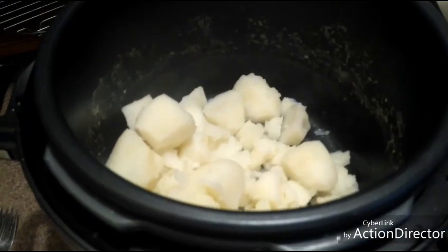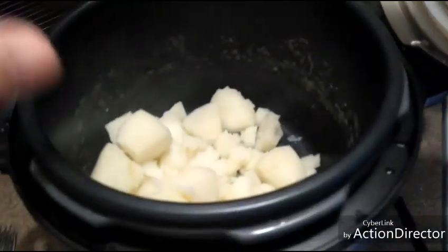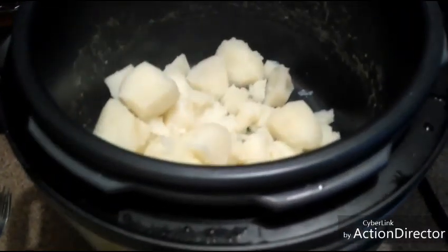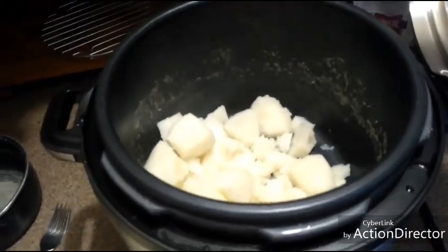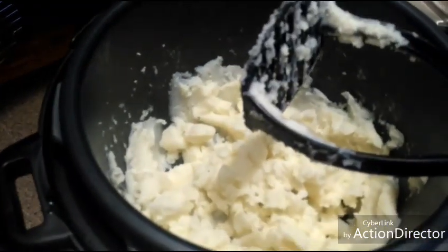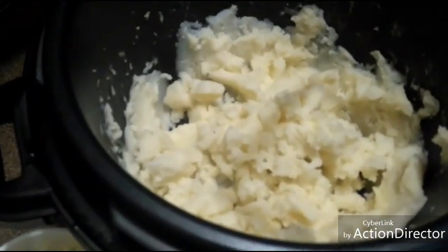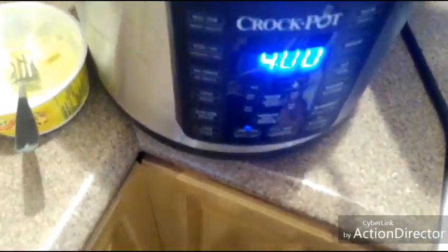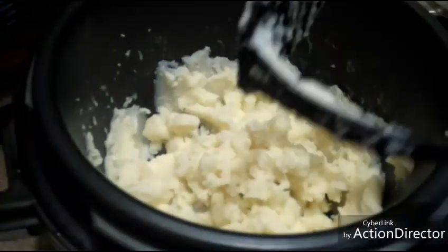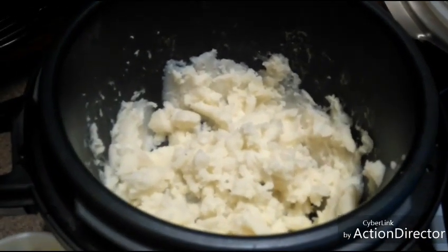The potatoes are drained. I'm going to add some butter, a little bit of salt, a little bit of pepper, and then turn it back on to keep warm. I just mashed them up with my plastic masher. I put it on keep warm — it says four hours, but they're not going to be in there for four hours. That is crock pot express mashed potatoes.